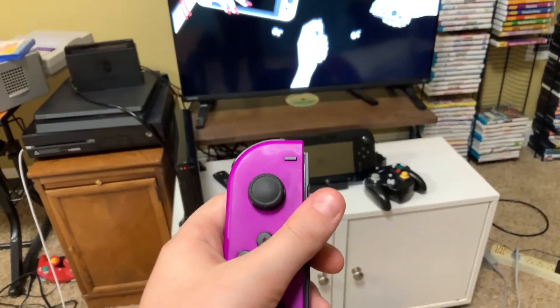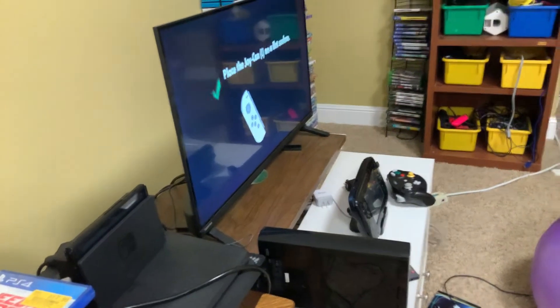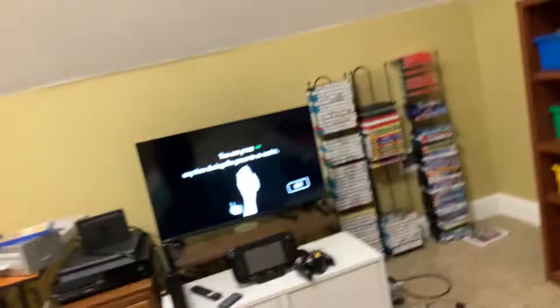Hi everybody, welcome back to James Games. In this video today I'm going to show you how you can use your Joy-Con as a Wii remote. If you remember years ago you had your Wii, your sensor bar, and your Wii controller and you could just point around and select numerous different things. Now we can do it on the Nintendo Switch, but we don't need the sensor bar because it's just using the motion sensing technologies to do its thing.